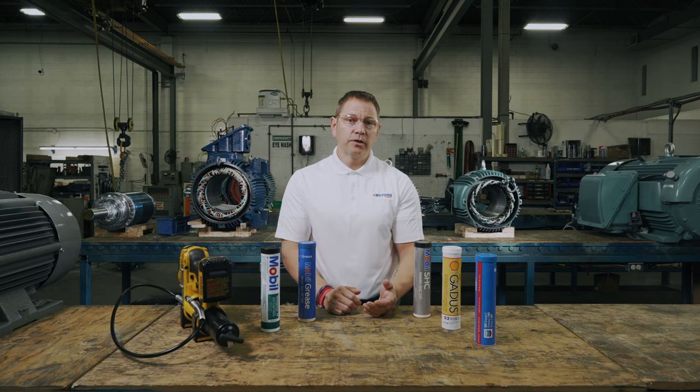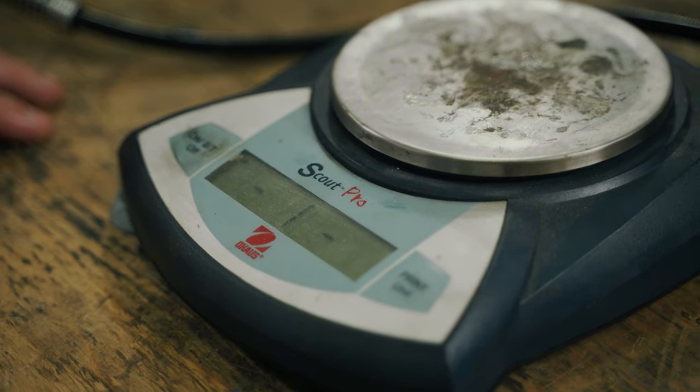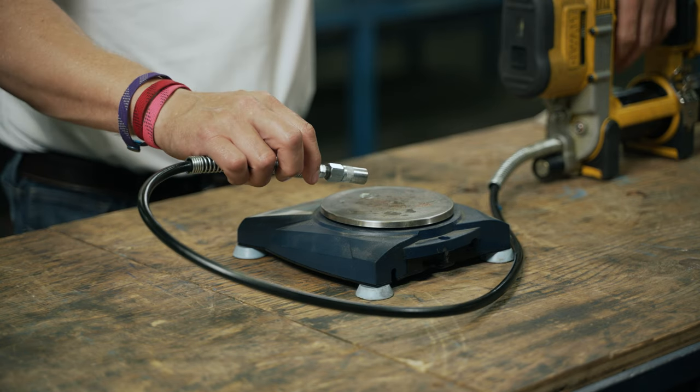Over-greasing can cause just as many issues as under-greasing. Too little grease leads to higher friction and heat, causing the lubrication to break down and the bearings to wear prematurely. Too much grease leads to internal bearing pressure that also causes higher friction and heat. This can also damage seals, causing the grease to migrate into the motor windings and allowing space for contamination to enter the bearing. The grease gun you use will need to be calibrated by how many grams each shot is to deliver the exact amount of grease needed.